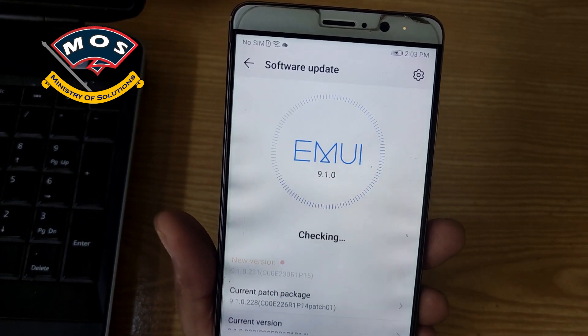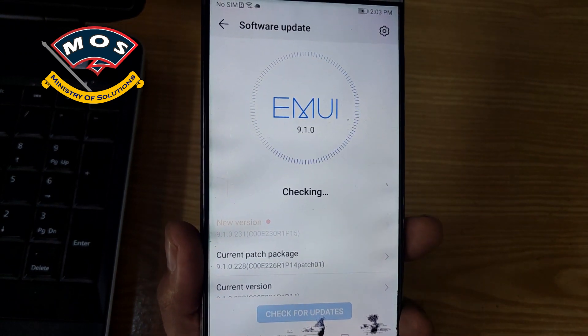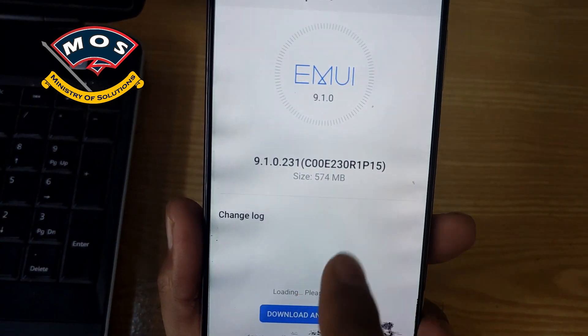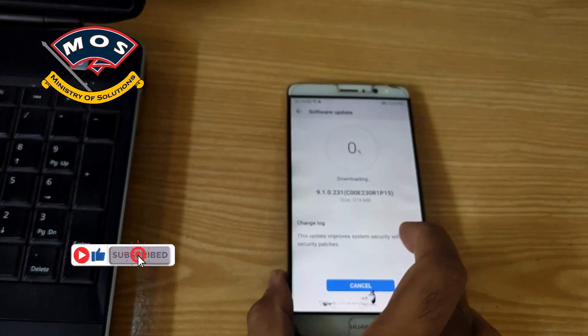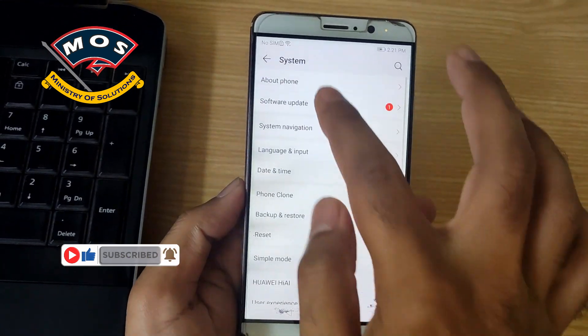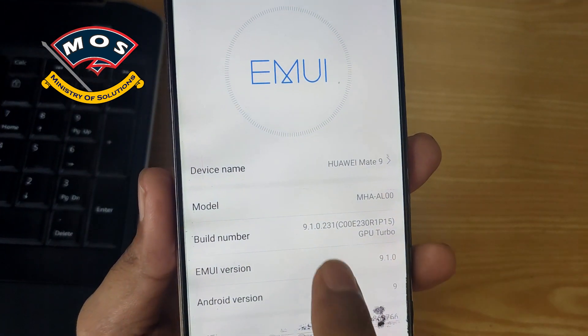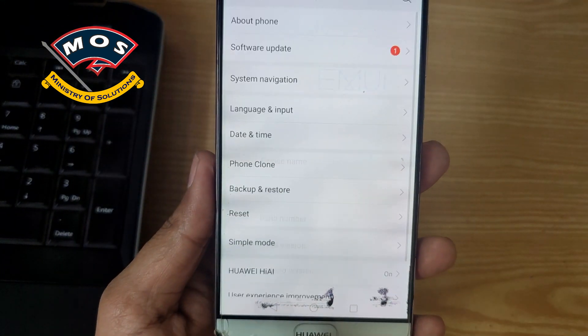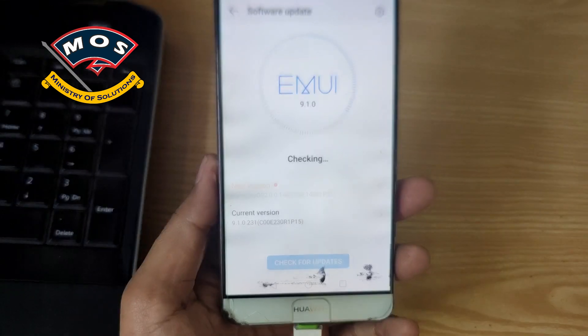We can see which version of EMUI 9.1 we get — it is version 231, so a smaller update. I will skip the download video and show you right now: after installation it is showing version 231. Basically after version 231 we will get the Harmony operating system update. And yes — it is now showing that the Harmony operating system update is available.